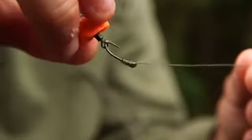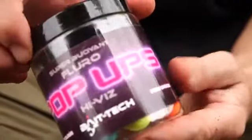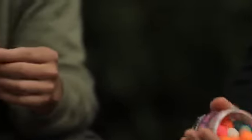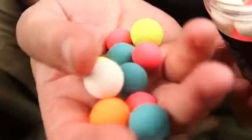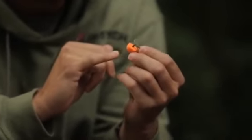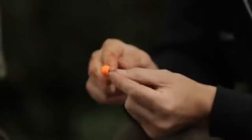The hook bait is a super-buoyant pop-up. He's been using these since they came out and tested them at home — they stay up in a tank for two days. Fish are drawn into the bright colours, especially when there are a lot of fish in the water stirring everything up on the bottom. Using a half-swivel on the hook with a little hook bead acts as a counterbalance — rather than popping up three inches off the bottom, it just lies balanced on the bottom. No putty needed — it's all balanced on the components of the rig.